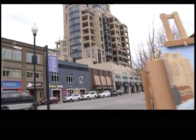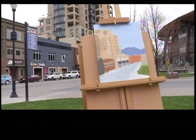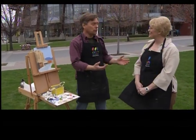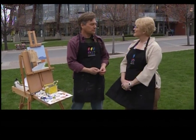There it is — the street scene and my real quick plein air painting. Thank you so much, Kit, for helping me with this. Now, you do this professionally, right? Yes, I do. I paint and I also instruct and whatnot.